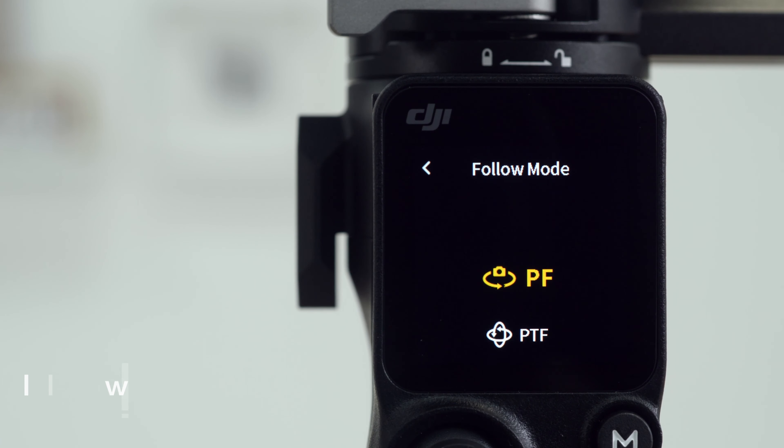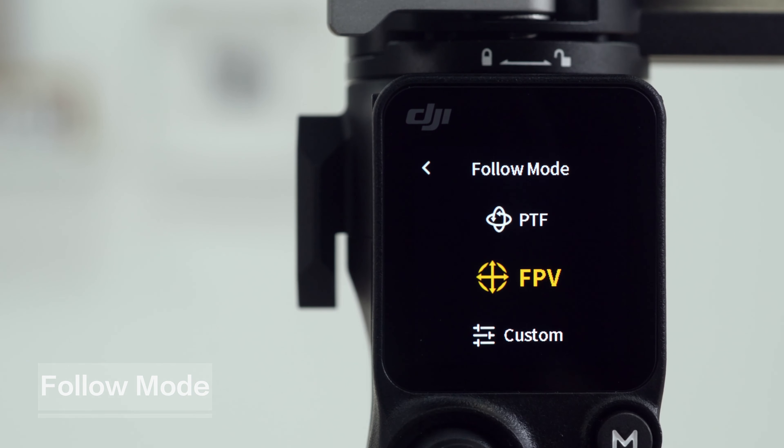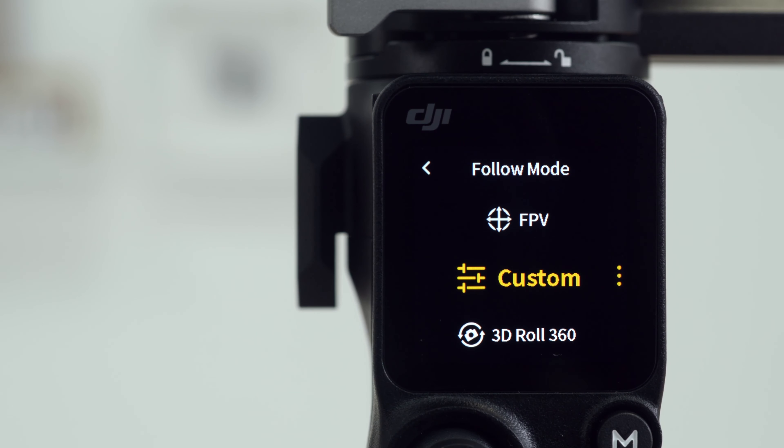Tap the Follow Mode icon. You can switch between PF, PTF, FPV, Custom, and 3D Roll360.